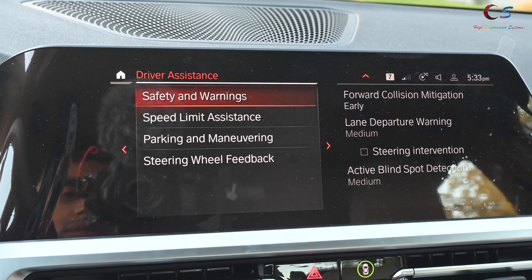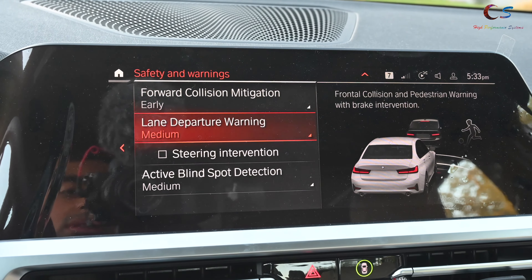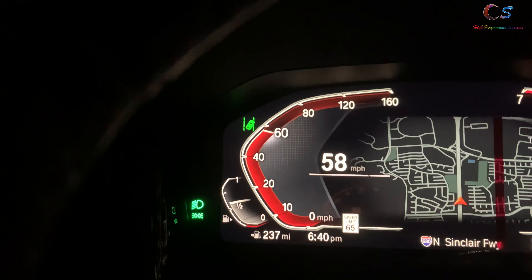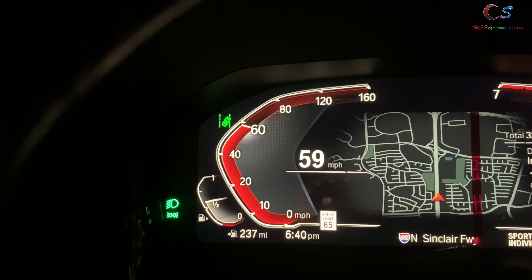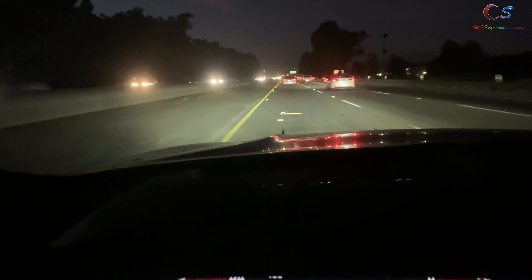Driver assistance plus — this is a safety warning. Let's talk about this: steering intervention. This has caused me to nearly crash. I turned this feature off because it keeps thinking I'm not going in a straight line when I am, and it nearly made me hit a wall because it automatically intervened when it shouldn't have.